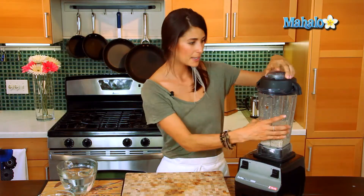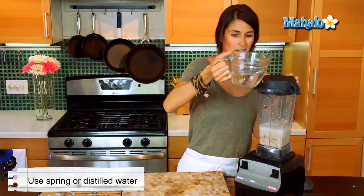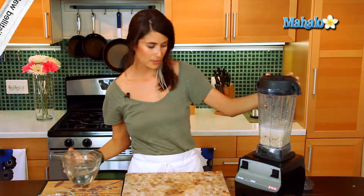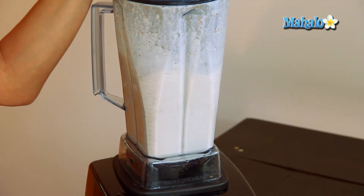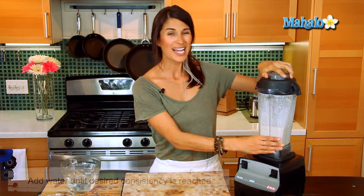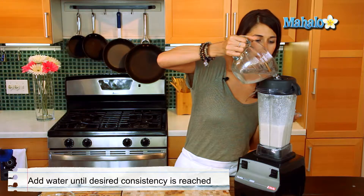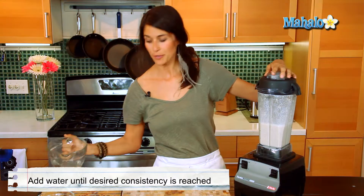As you can see it's a little thick, so we'll add the remaining water. I'm gonna stop at about two cups. High speed mixes it up a little more, but we're gonna go ahead and add a little bit more water — I want mine a little thinner.